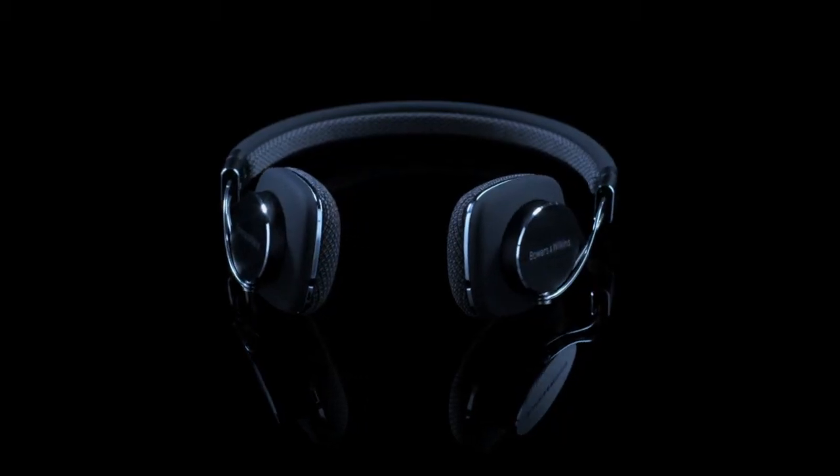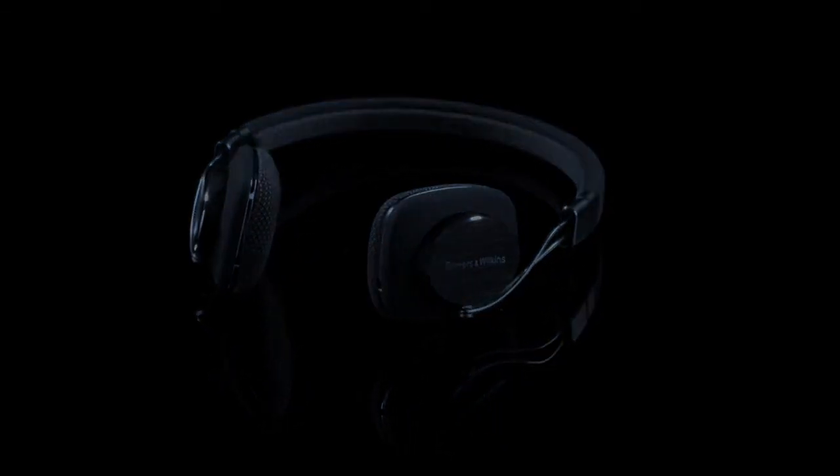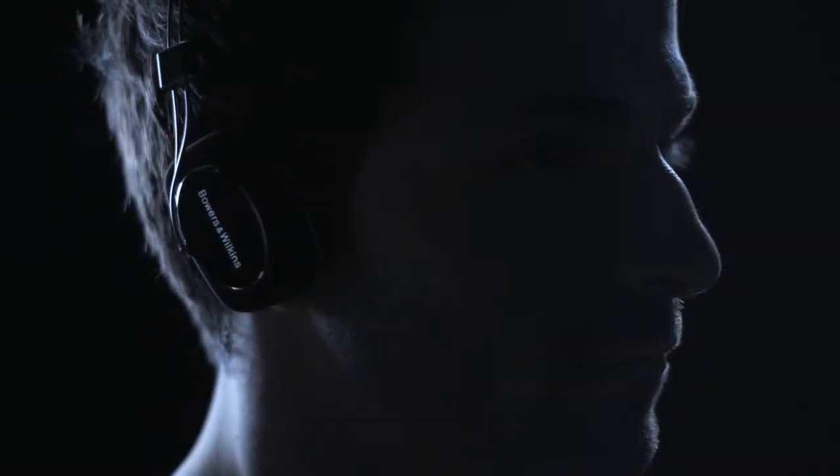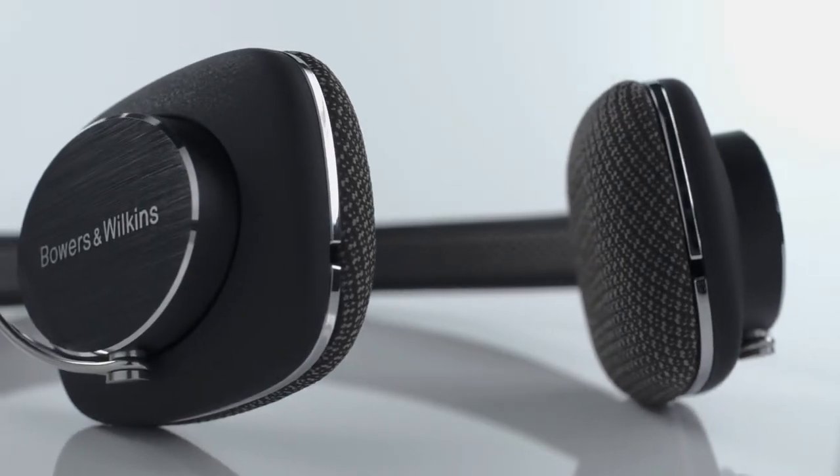Because the cloth that covers the ear cushions is a vital element in headphone design and one that's often overlooked. Together with the memory foam ear pads, which over time mould to the shape of your ears, sound quality is enhanced with natural sound and high levels of detail.